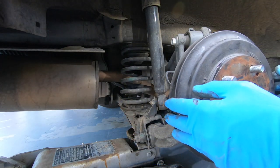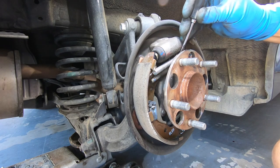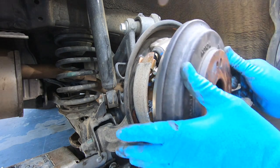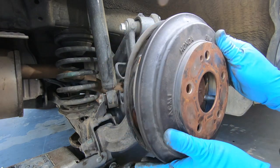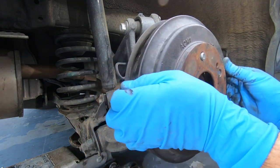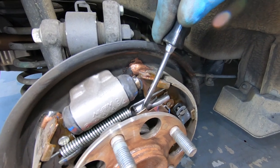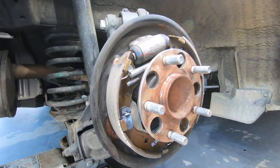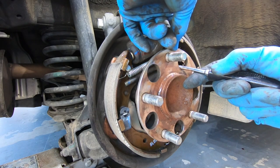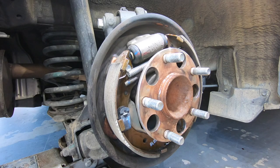Still needs to go more — these are way out of adjustment. We're going to go maybe four more clicks: one, two, three, four. I feel it — yeah, see, now it's a little bit tight. So too tight. Now we need to back up, push this outward. I'm going to pull that outward — I went four, let's go back two. There we go, then we'll try it again.